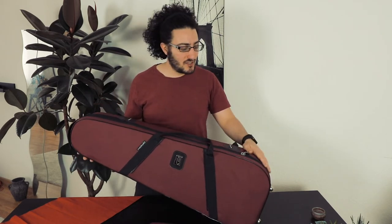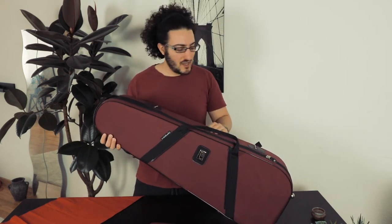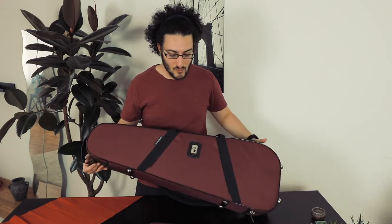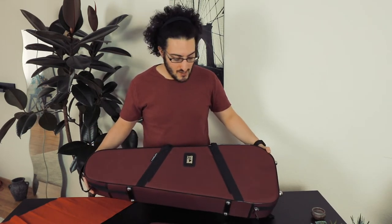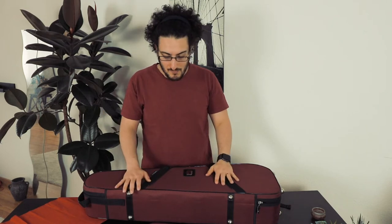I've had this case for about three years now, and as you can see it just looks completely new. I'm not the kind of person that takes such good care of equipment especially, but I've traveled a lot with it and it's always been just absolutely amazing.